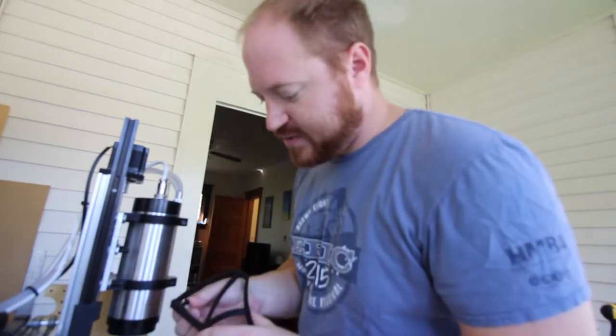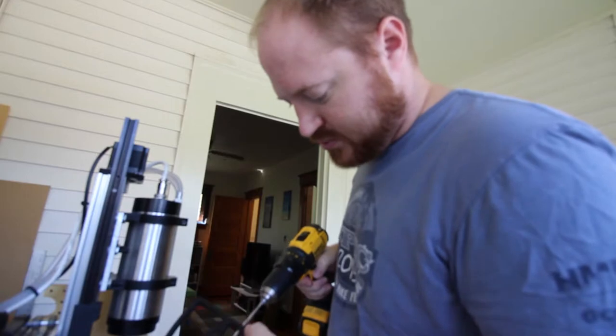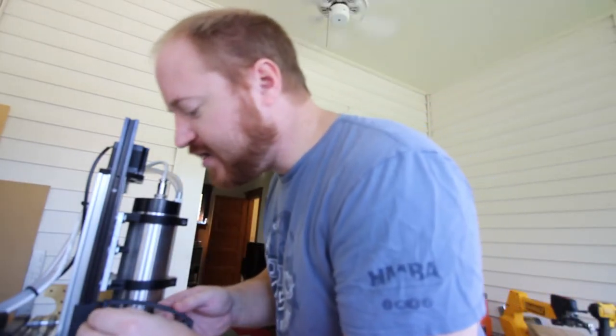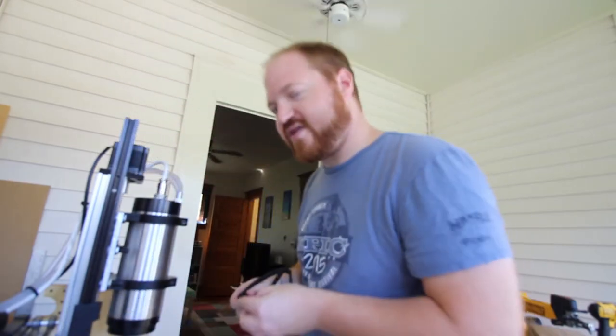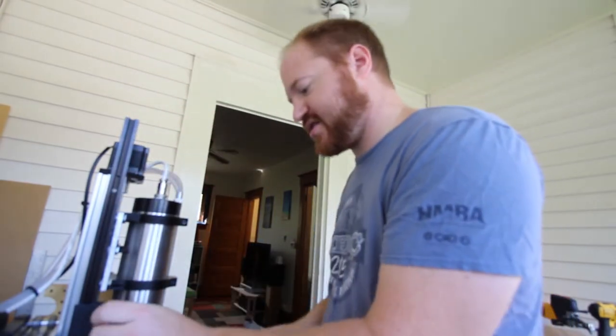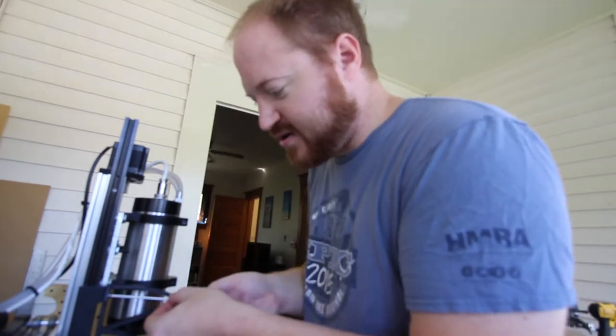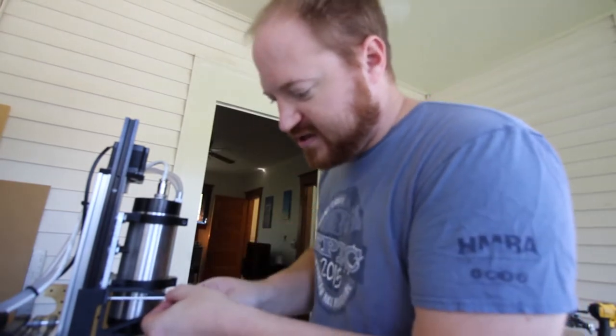I spent a little bit of time modifying, playing with the design in Inventor, and coming up with something that I would enjoy flying. That's kind of where this journey is going to start — the day I want to start fulfilling that project.